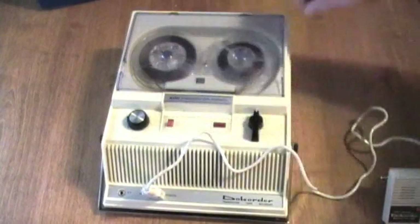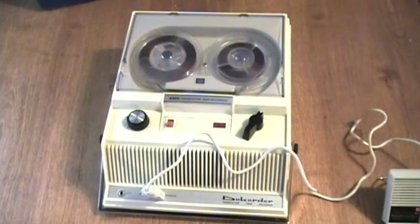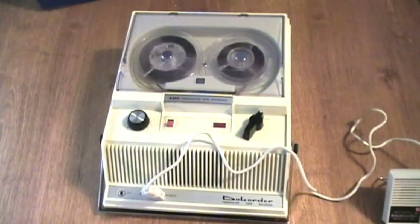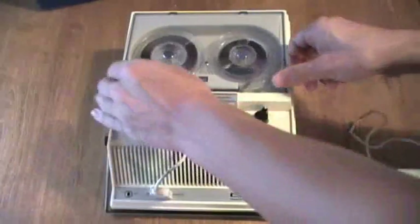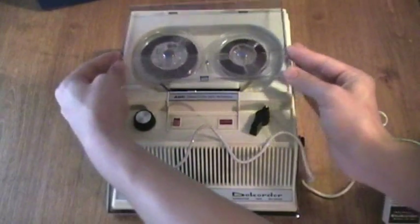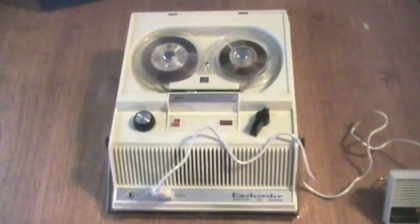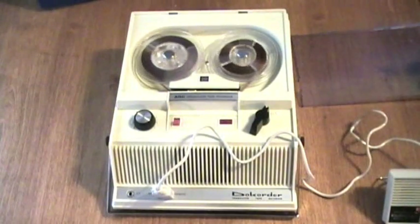Playback. The machine is in record mode. This machine has automatic level control, or as it says here, AGC — automatic gain control. The volume control, of course, has no effect on the record level. And it does not have fast forward, it just has rewind, stop, and play — for recording at three and three-quarters inches per second on the DOECORDER PT-36BX reel-to-reel tape recorder.